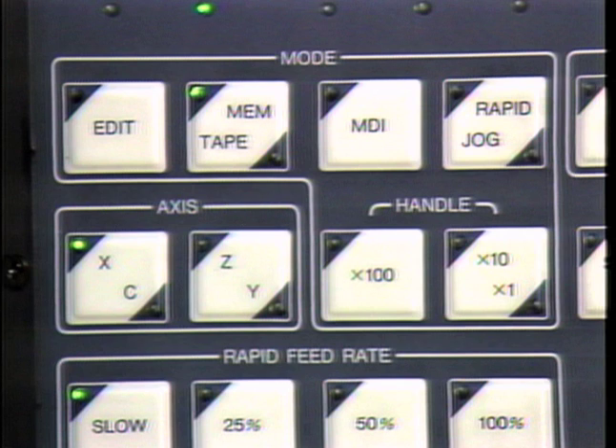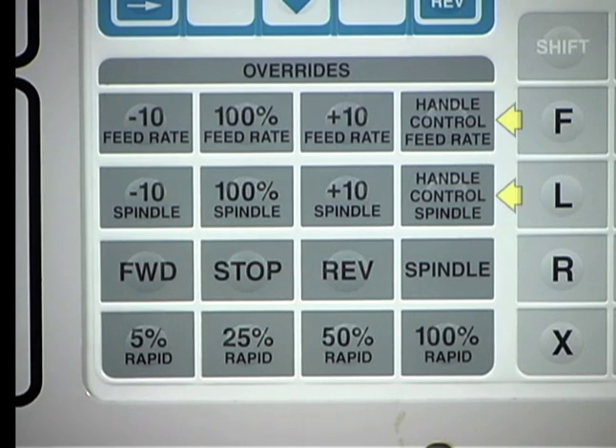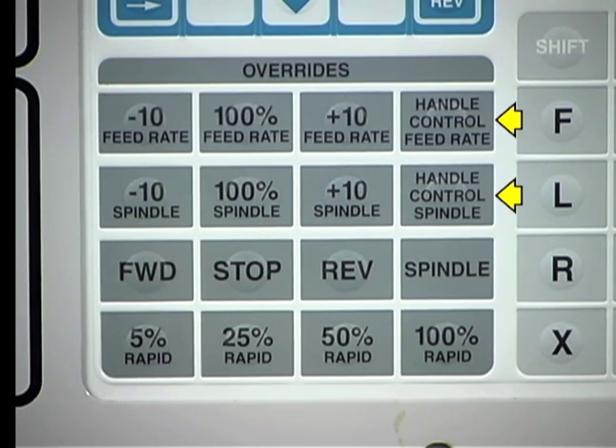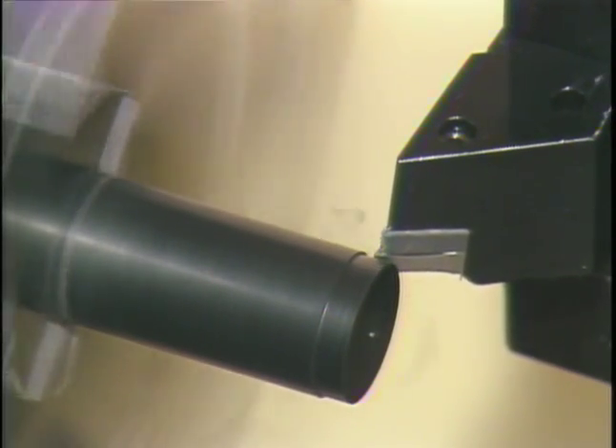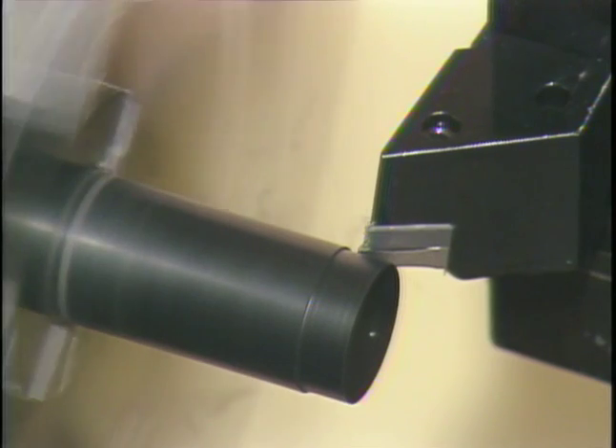Each increment of the pulse wheel moves the turret a precise amount as determined by the handle rate buttons. Haas machines have handle rate keys. Pressing the key a second time changes the selected rate. The handle mode is used for very precise turret movements, such as when manually machining.